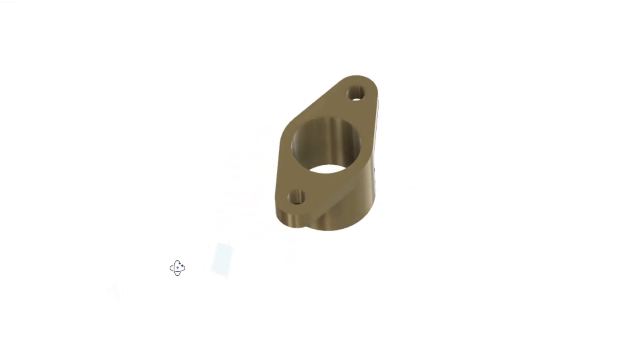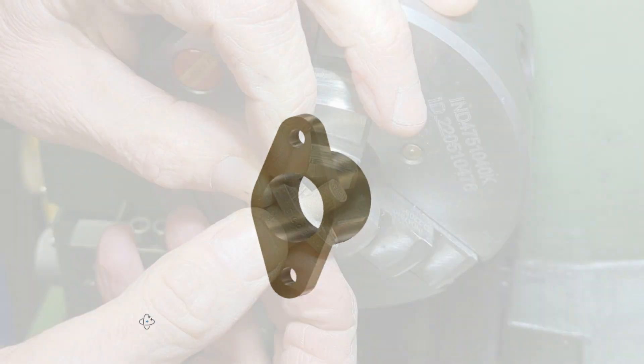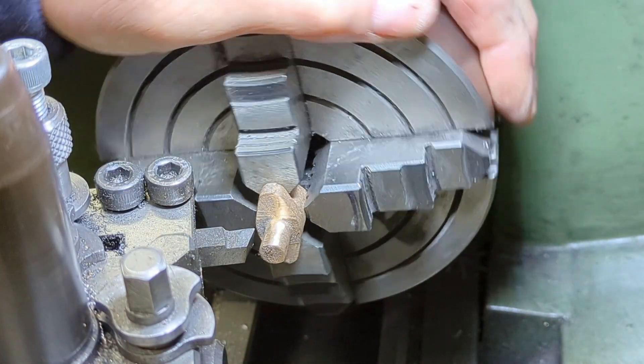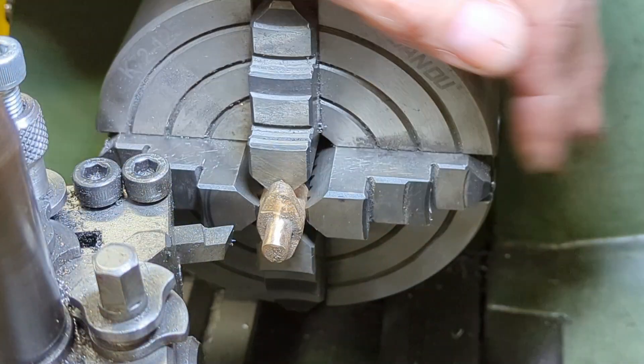I'll kick off with the gland. There is nothing difficult with this, but I will walk through the order in which I carried out the machining. As I did for the pump body, I first cleaned up the mounting stub by centering the casting in the fore jaw and then turning a clean diameter.